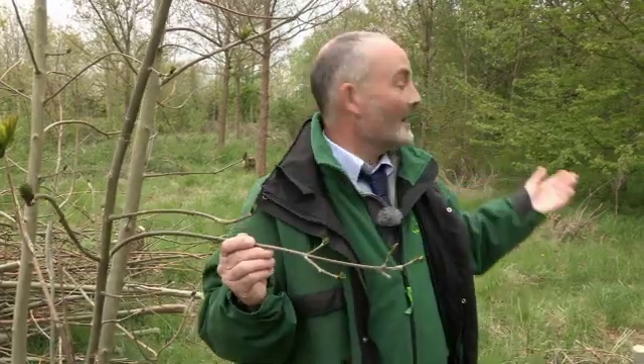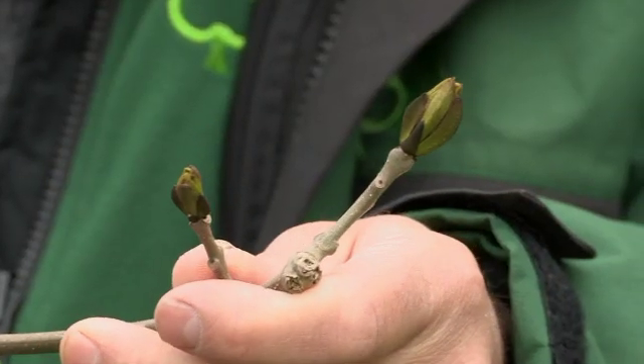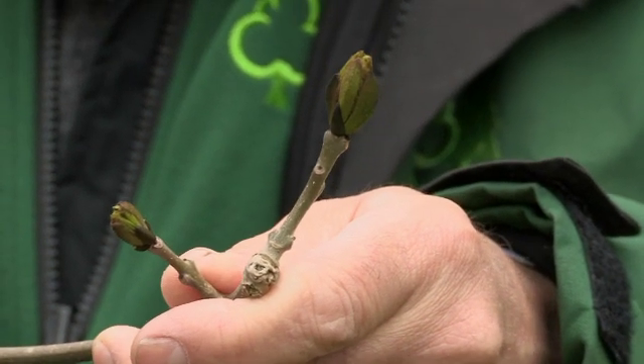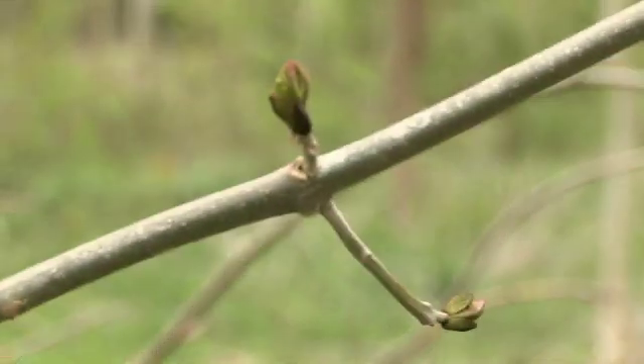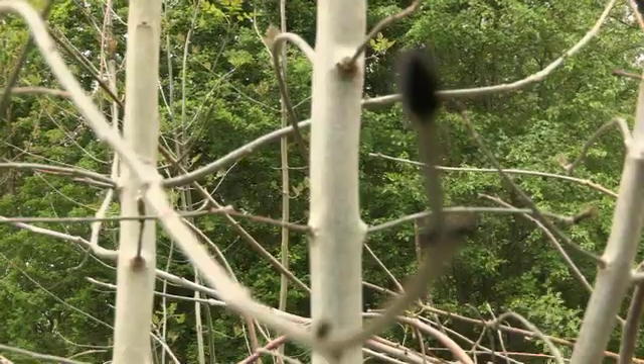Here we are surrounded by a number of trees in full leaf — we've got hornbeam, cherry and field maple — and yet this ash has barely flushed. Depending where you are in the country, ash may not come out into full leaf until late May or even early June. Generally the more exposed or further north you are, the later it will come out in leaf.